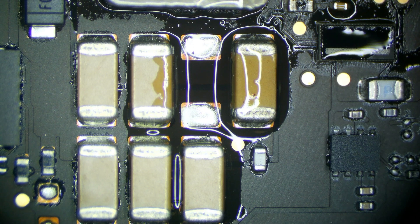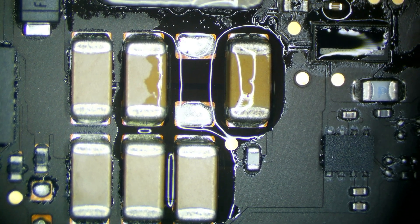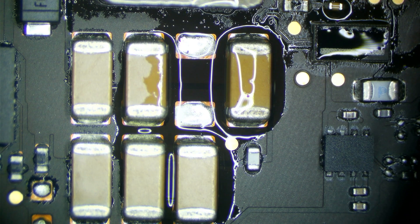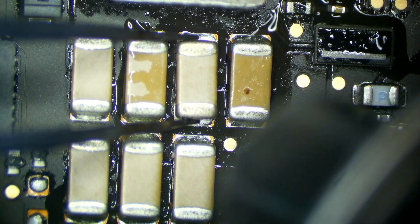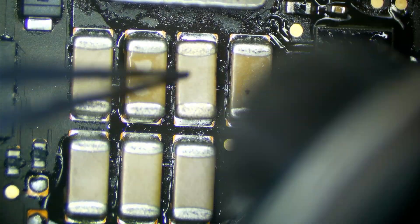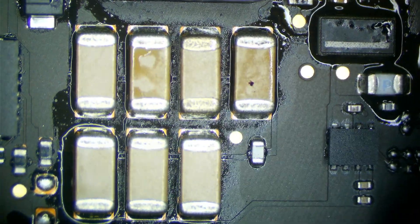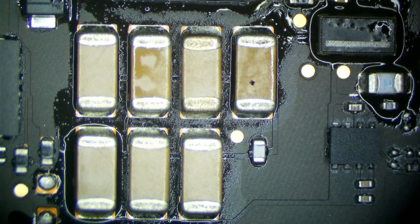Grab a capacitor off a donor board. Pretty much every Retina MacBook has these capacitors in the backlight circuit — it does not have to come from the same model, just pick one off any board. Any board 2015 and newer will have these capacitors. Get that down there. Beautiful.